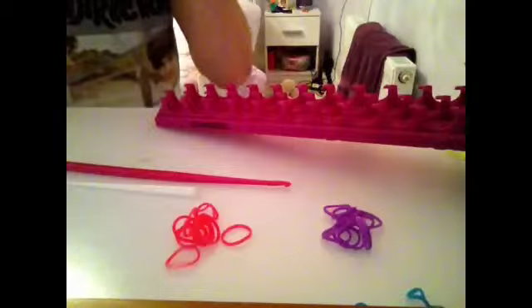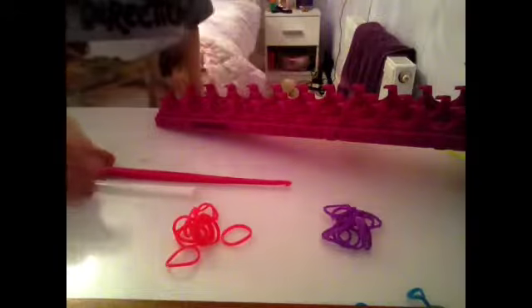Hello guys and welcome to another rainbow loom tutorial video. Today I am going to be showing you how to make the single rainbow loom bracelet.